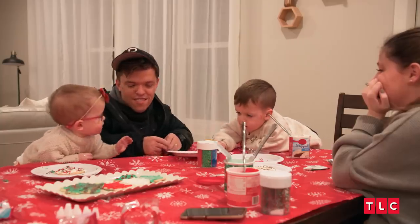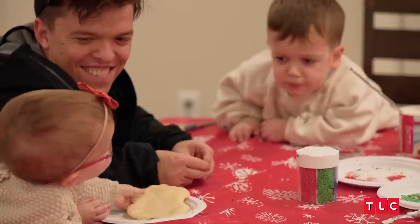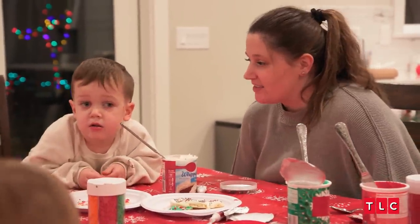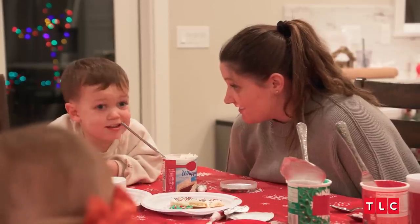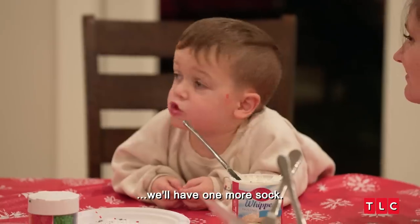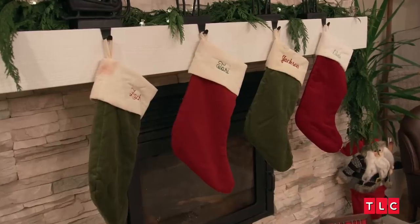I think Jackson's feeling a lot better tonight. He's not crying, he's not uncomfortable. This is our last Christmas with just four of us — we'll have five next year. And we will have one more stocking. I think this is the perfect house to grow a family in. There's lots of room, and we look forward to having two more feet running around.